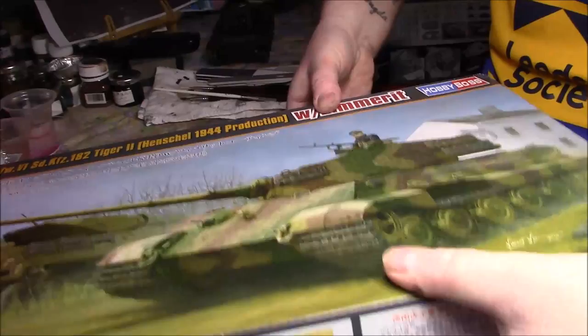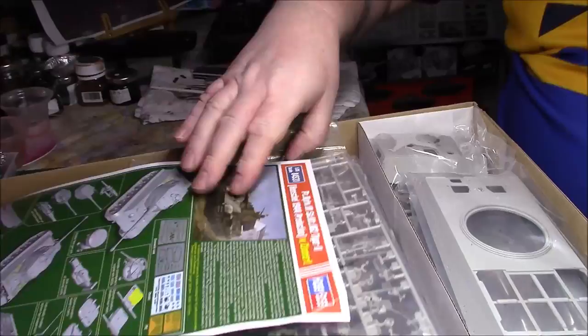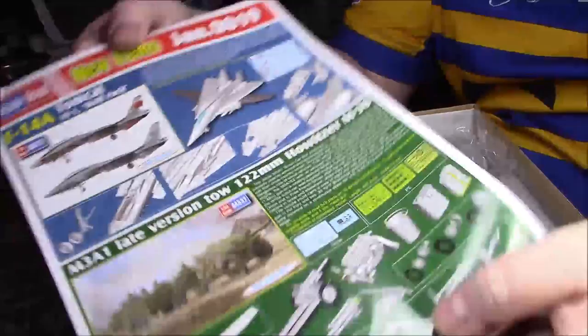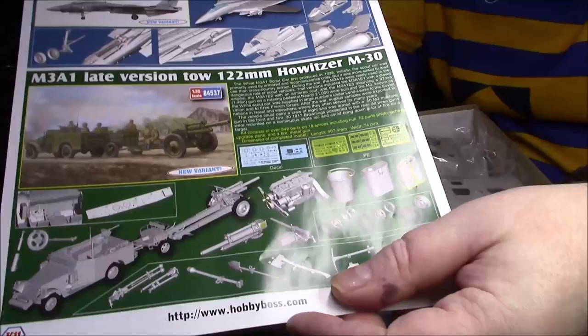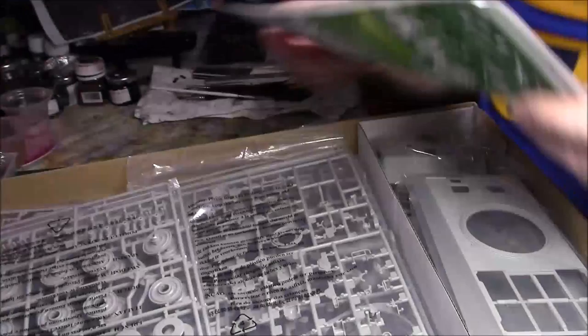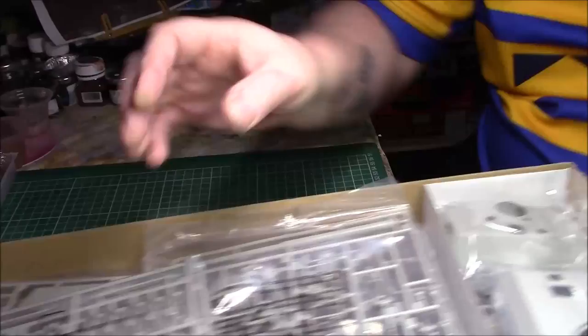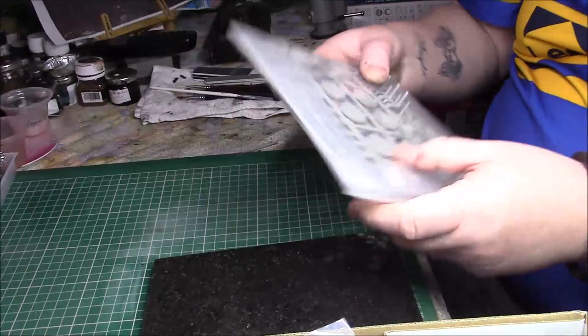Let's have a look at what's in the box, as we normally do. It's a big, quite heavy box. As you can see, we have the usual sort of Hobby Boss stuff here with Trumpeter — we have a couple of things coming out: the F-14 Tomcat Wolfpack and an M3A1, a 120mm howitzer M30. On the reverse we have this kit.